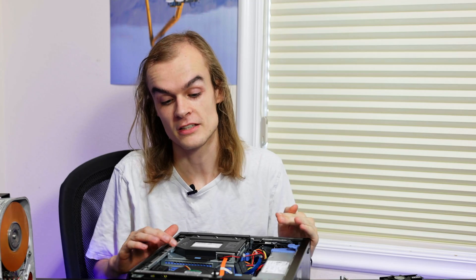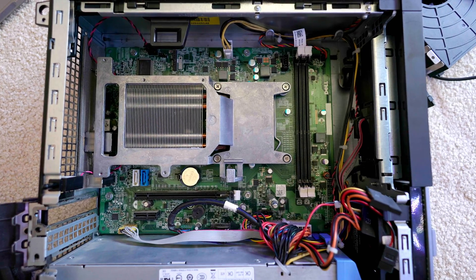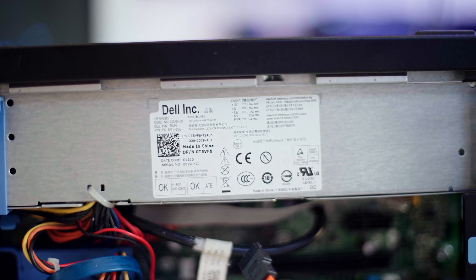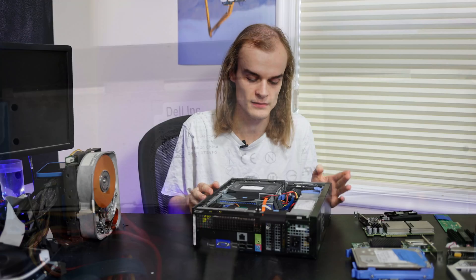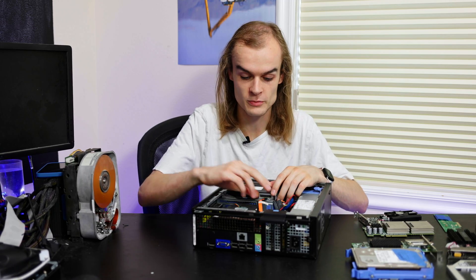This system right now comes in what I'd say is a relatively normal business configuration: a 500 gigabyte hard drive, an Intel Core i3 third-gen processor, a DVD drive, no expansion cards, and the base power supply - basically everything stock from Dell. So let's start ripping stuff out first and then we can take a look at what new things we can put in here.